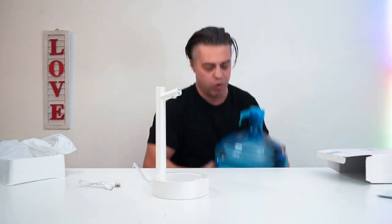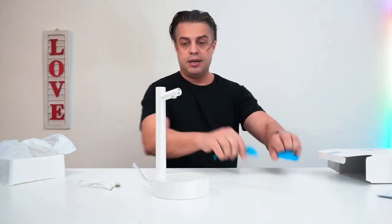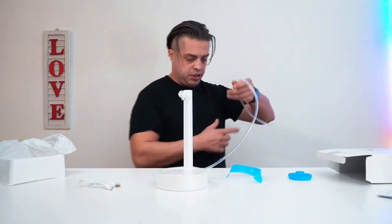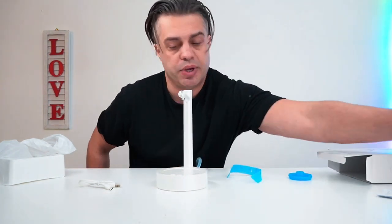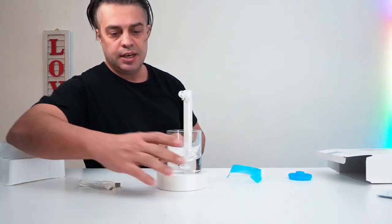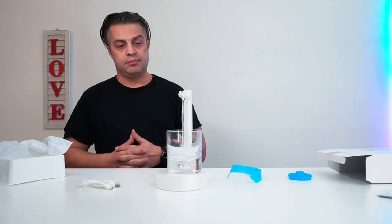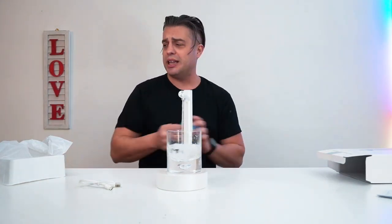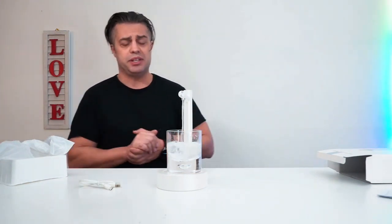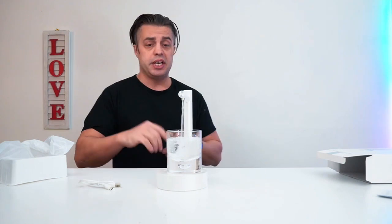I already have the five-gallon water right here. I'm just going to open it, insert the tube inside — perfect. Then we grab a glass and start pouring, and it's ready to go. It didn't even take me a lot of time to set this up.